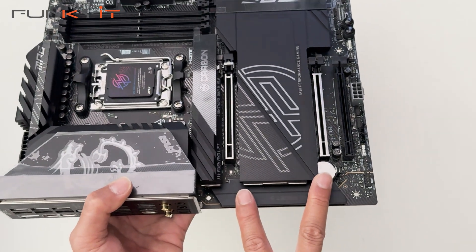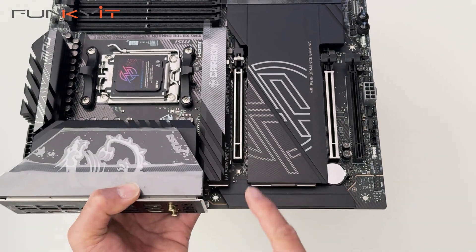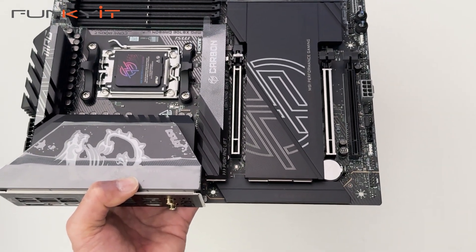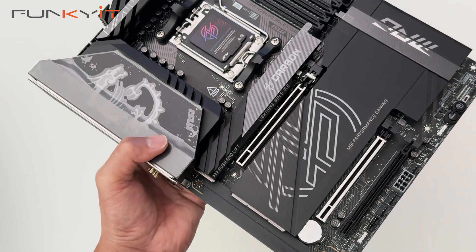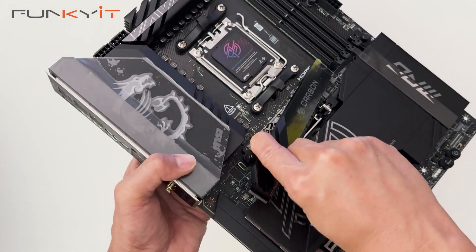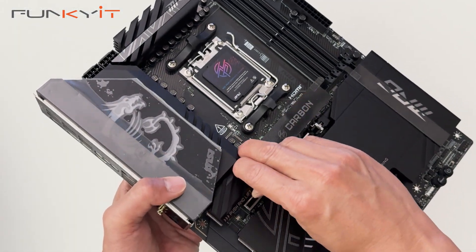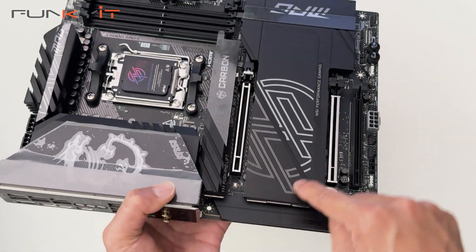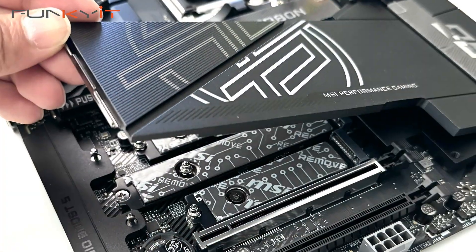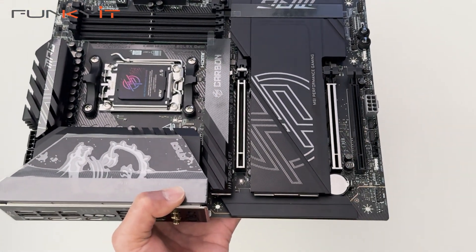For expansion slots, we have two PCIe 5 x16 slots and one PCIe 4 x16 slot. For M.2 storage, there's one PCIe Gen 5 M.2 underneath here, another one under a heat shield, and two more PCIe Gen 4 M.2 slots. I love the easy-to-use lift-and-push easy DIY system — you just push that little tab and the heatsink comes right off. It's very easy to put back: just line it up with the slots and you hear a click. The same goes for the large heat shield for your M.2 SSDs — you just line up the notches and it clicks into place.